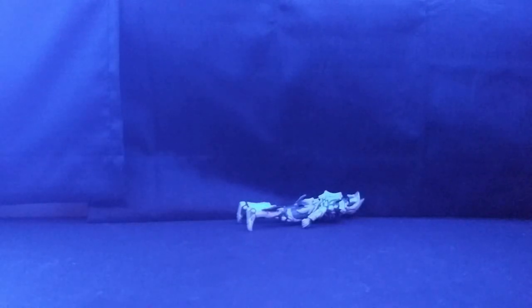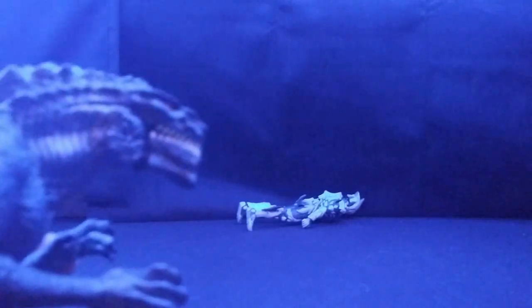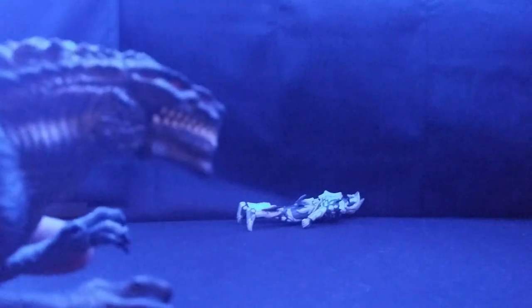Wait, where did Belial Atrocious go? He was just here a second ago. Know your fucking place, trash!